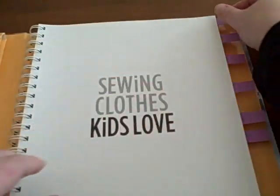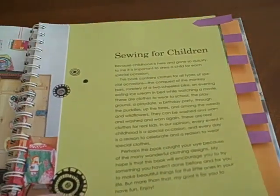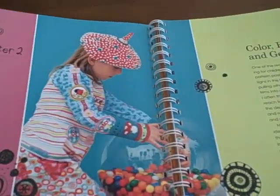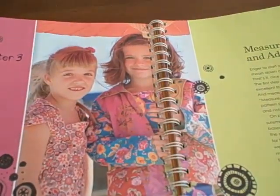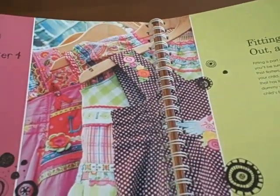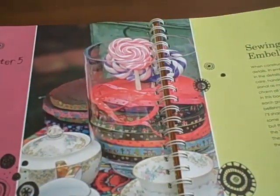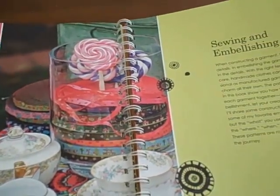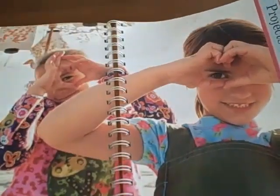The book is divided into five chapters. The first chapter is sewing for children. The second chapter is color, fabric, and gear. The third chapter is measurement, size, and adjustments. Chapter four is fitting, laying out, and cutting. Chapter five is sewing and embellishing, and then one of the last sections is called projects.